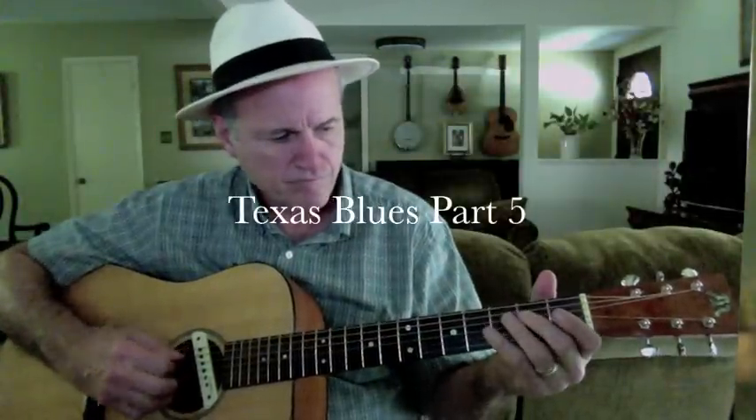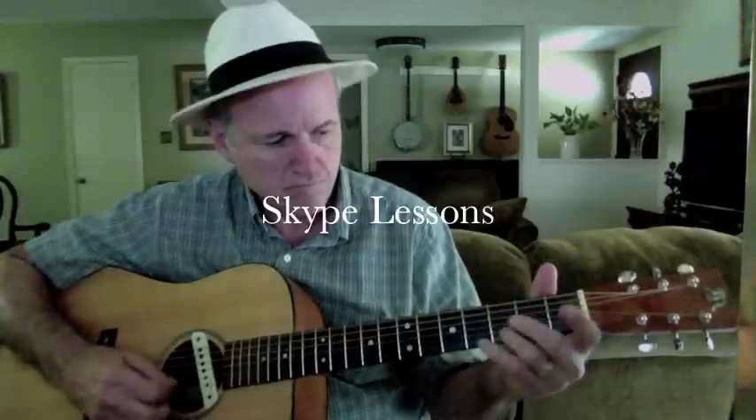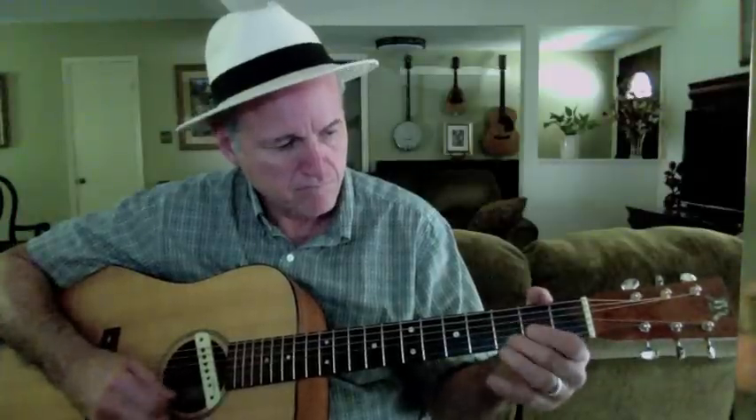Hello. I'm going to give you a little more Texas blues today. What I'm doing here is I'm just doing a little riff right out of the blues scale.